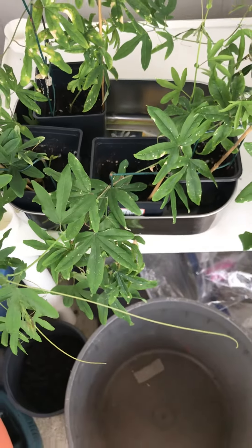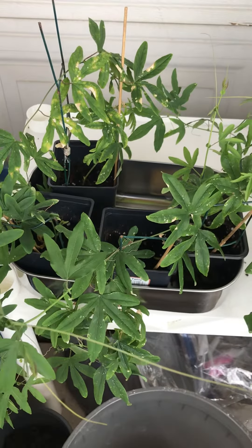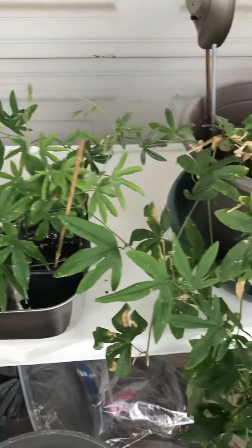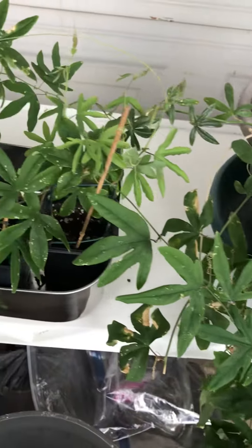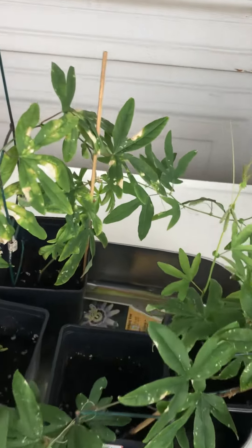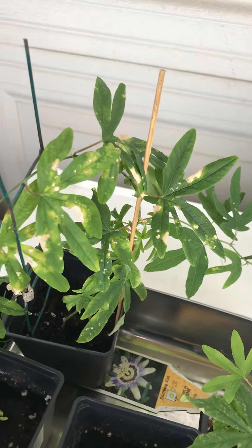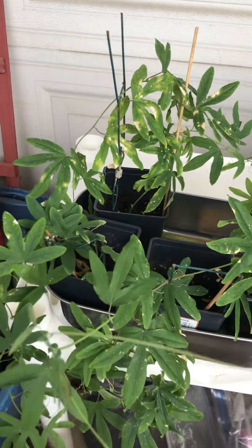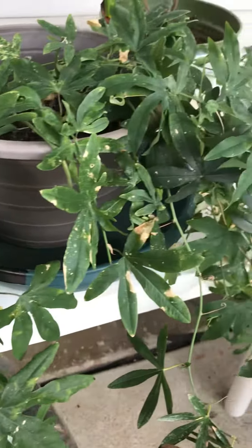Good afternoon everybody, it is August 22nd, 2022. This video is about over-fertilizing your plants. These guys were all in my basement this winter because they're my outdoor plants, and I was negligent. This is a good example of what happens when they're in a potting soil that has extended-release fertilizer and then you try to add some liquid fertilizer — very little — on top of it. This is what you get: spots all over your plants.